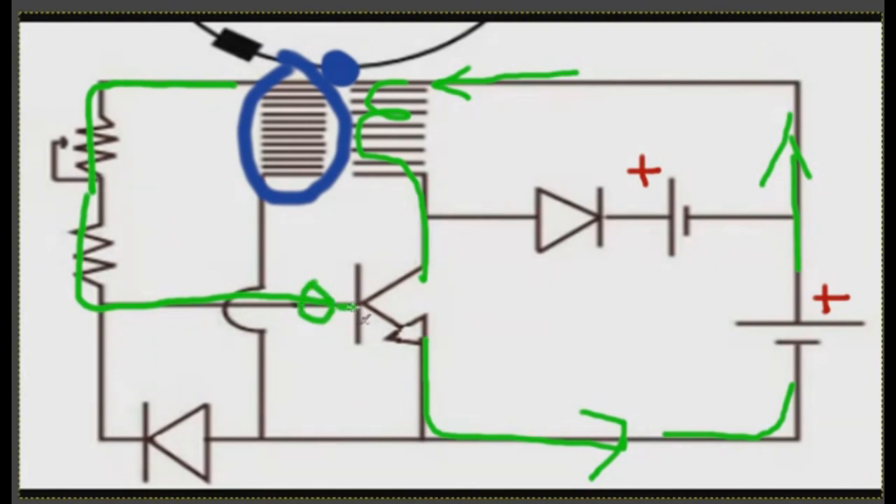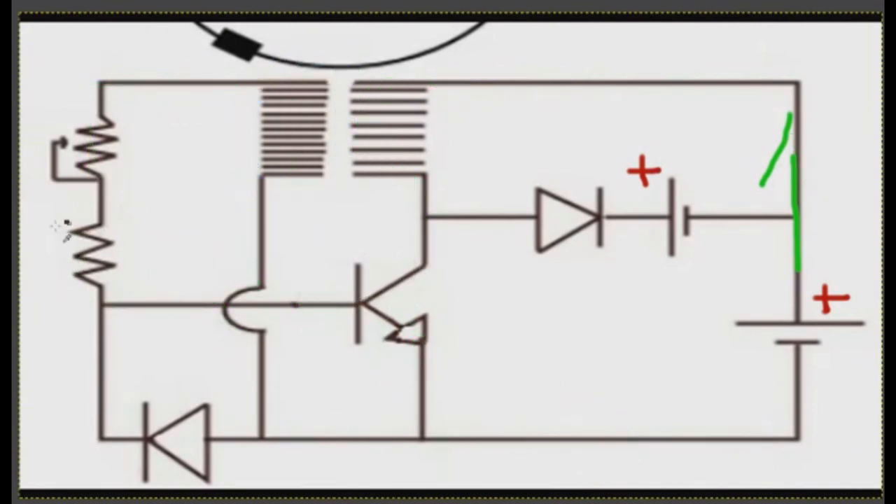To trigger the base, positive five volts from the coil goes to the base, and from the same coil negative five volts goes out the other way to the emitter. Because the coil is connected to both the emitter and the base, charging it with five volts triggers the transistor — closing the base, emitter, and collector.